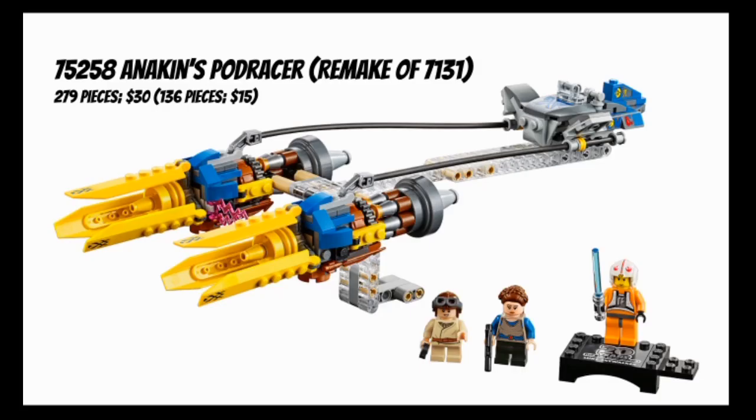My absolute favorite of these five sets is Anakin's Podracer - a set that most people actually seem to have as their least favorite. This is set number 75258, a remake of set number 7131 from the original LEGO Phantom Menace lineup. It comes with 279 pieces for $30, as opposed to the original's 136 pieces for $15. It includes three minifigures: Anakin Skywalker, Padmé Amidala, and Luke Skywalker as our 20th anniversary figure. LEGO did an original trilogy figure for a prequel set - there are no prequel-based anniversary figures, which is too bad. At least a Qui-Gon would have been nice.